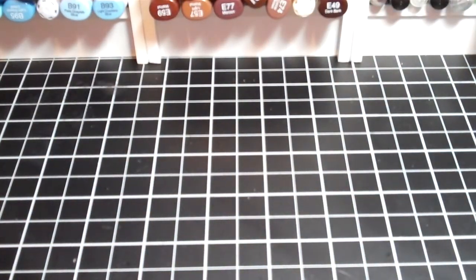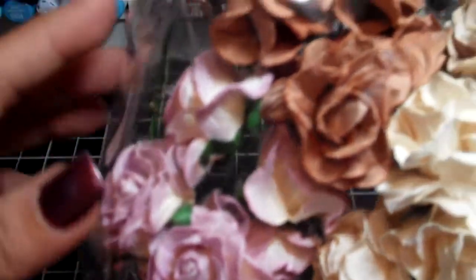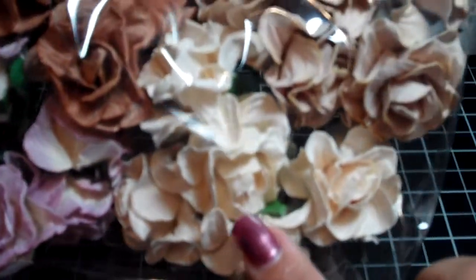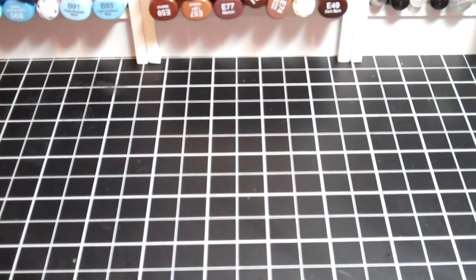This one was the Random Mixed Brown curly roses. It also had a purple color one in there, a Maraville Cocoa Brown, a cream color, and a beige color. Very pretty. Those are all the ones I ordered in the Curly Roses.